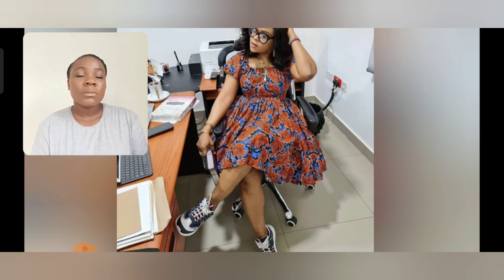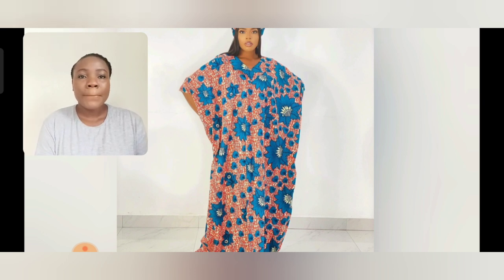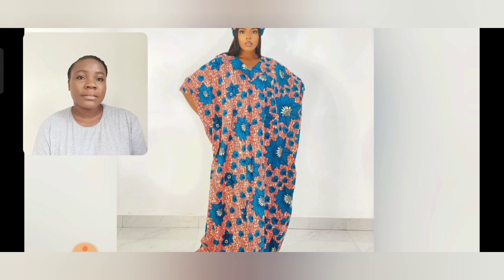You guys watching these short Ankara styles — please share with me in the comment section which of these styles you are going to design. If you haven't subscribed already to this channel, please do subscribe and turn on your post notification bell to be notified for future videos. If you're looking for that simple Ankara gun style — something very simple with a rich, anti-look — I recommend this. This is a kaftan Ankara gun style.